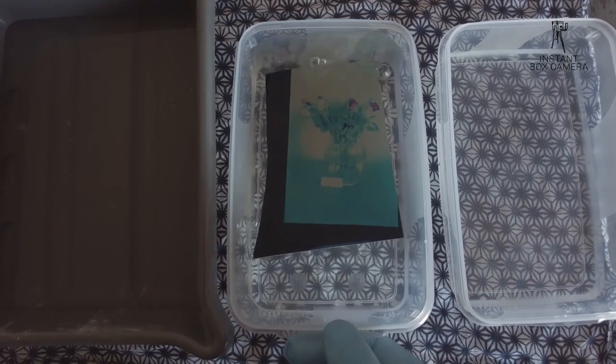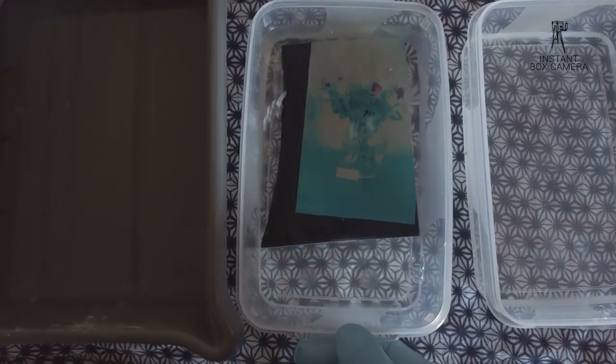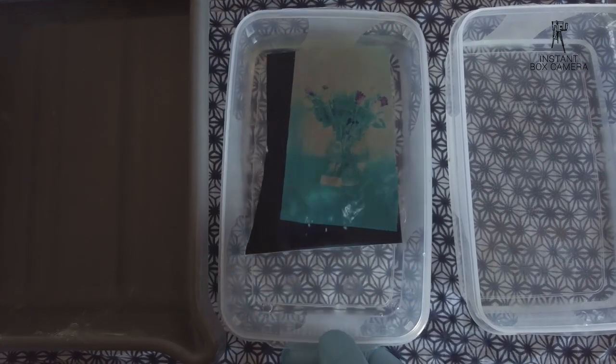Now I'm placing it into the RA4 developer — that is where the real magic happens. I leave it for about a minute. From there into another water bath and into the Blix. After the Blix, again into a water bath, and here we can really see the final image.